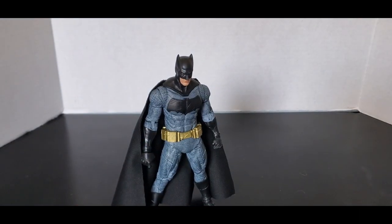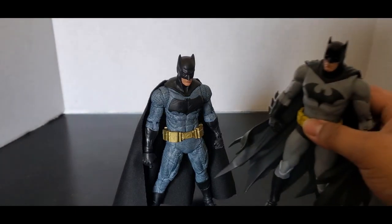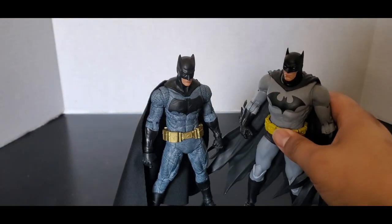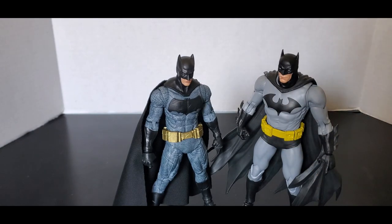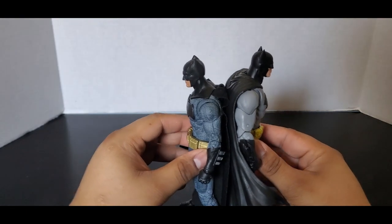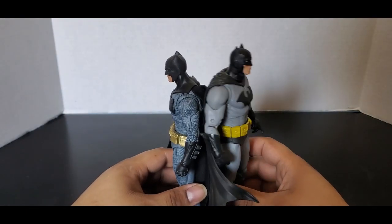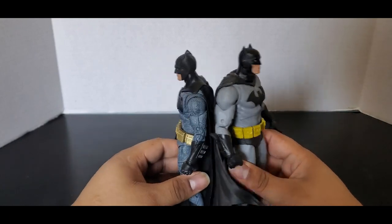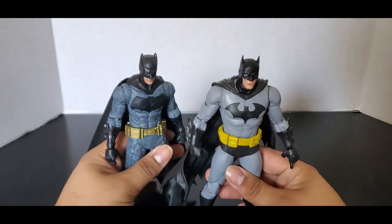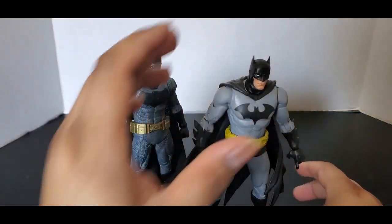Let's see what it looks like next to another Batman. We have Batman Hush, the black and grey version. You can see how they look. Obviously it's a movie figure so it's gonna be smaller than a comic book figure. Hush Batman is just a big, bulky Batman in general.